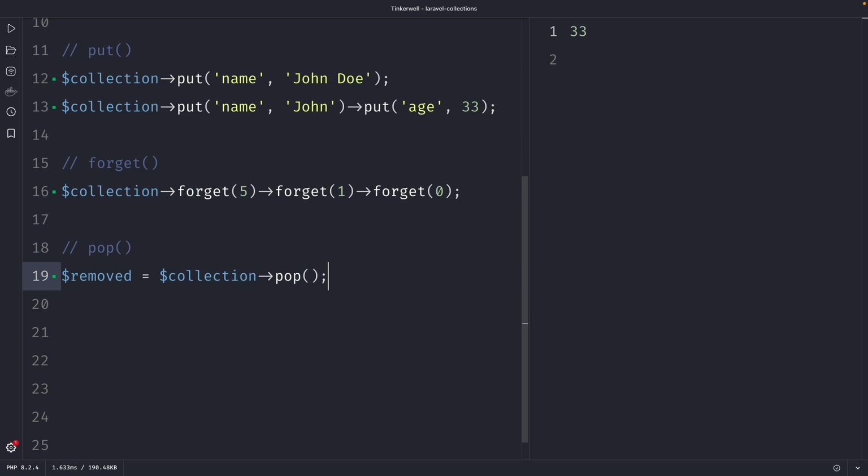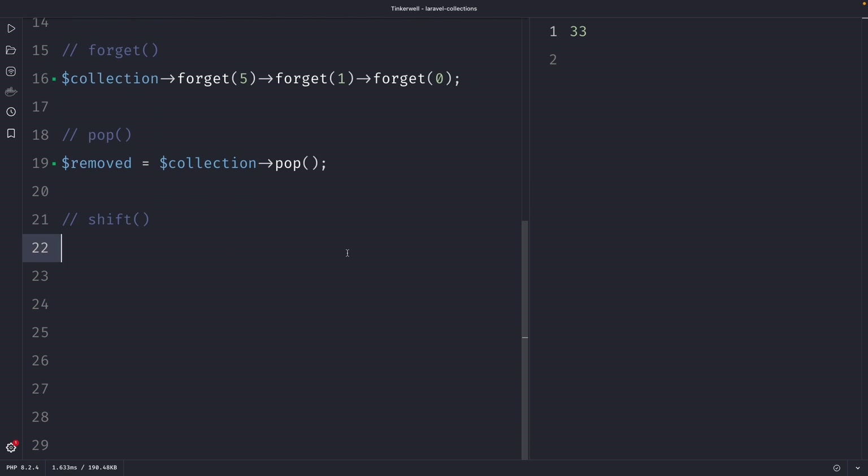The final method I want to cover is the shift method. The shift method removes the first element from a collection and returns its value, which is useful when you want to remove an element without having to manually search for it. Let's use our collection variable again and chain the shift method to it — it simply removes the first value, so we don't need to add an argument. Once we perform our request, you can see that the shift method has removed the first element, which was an integer of 3. Just like the pop method, you can also set it equal to a variable called 'removed' and use it later on.